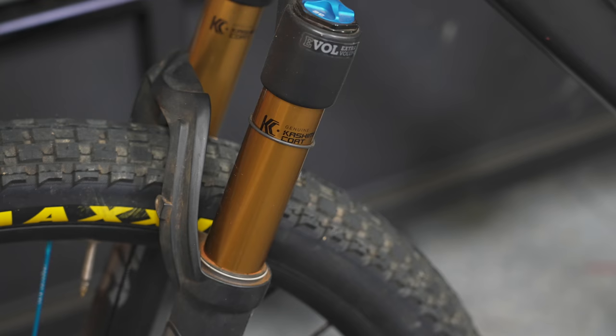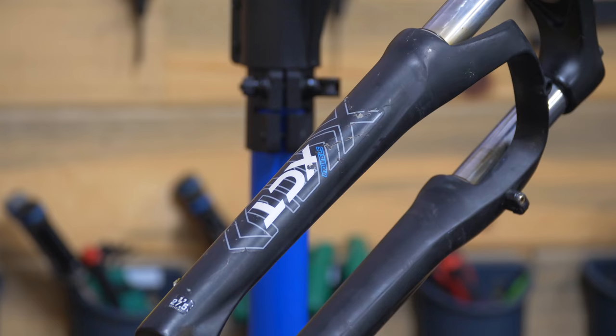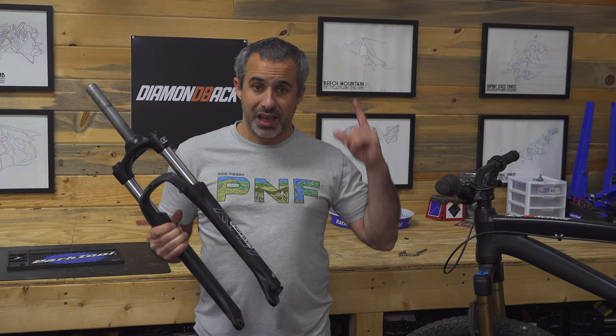So this right here is a Fox 36, a really legit mountain bike fork — it looks it, there's just something about it that looks serious. Maybe you have a cheap fork like this, a Suntour fork that comes on a lot of entry-level bikes. I'm going to show you how to make it look more legit.